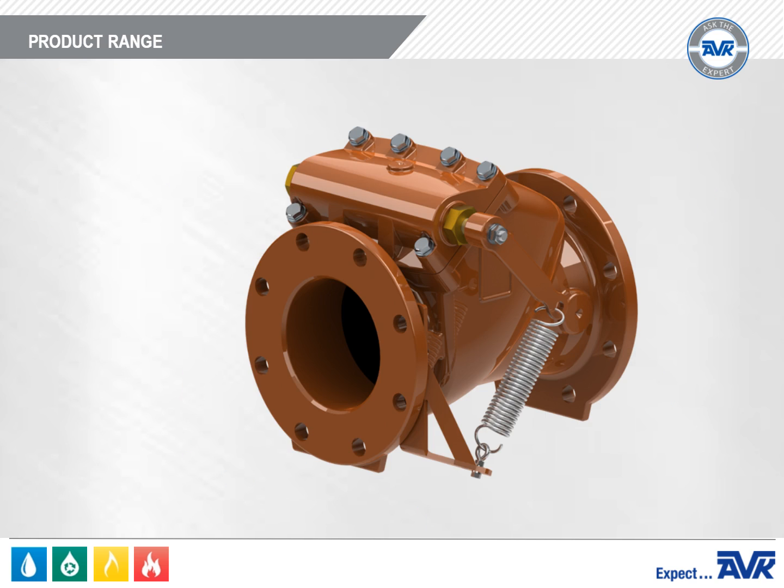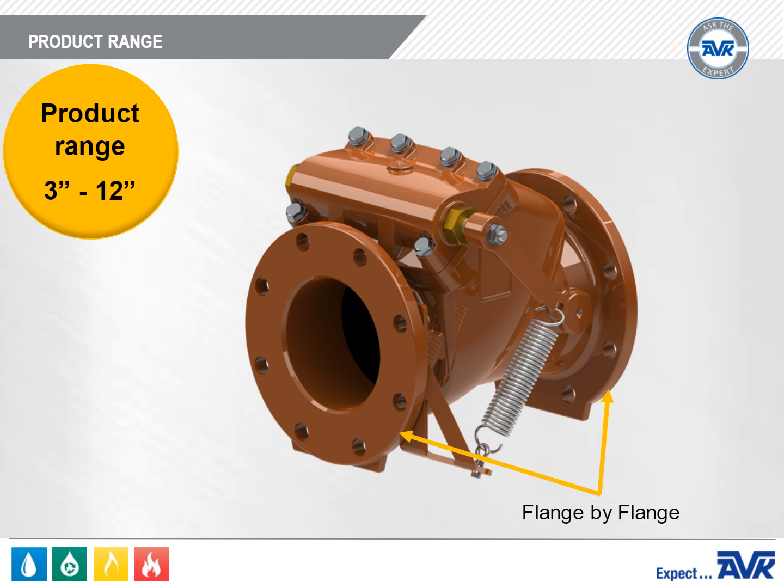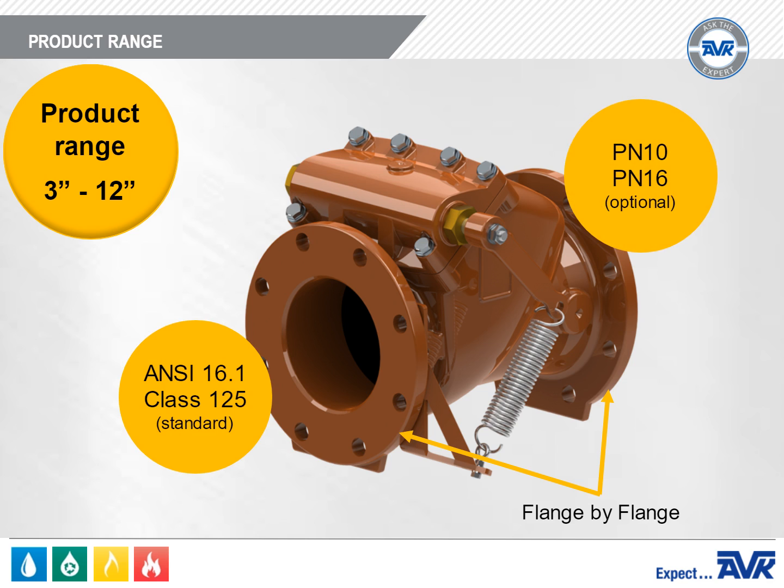The AVK Series 41 has a product range of 3 inches through 12 inches. It's available with flange by flange end connections through the full range of the valve. The standard drilling pattern is ANSI B16.1 Class 125. PN10 or PN16 international flanges are available for customers with imported equipment.